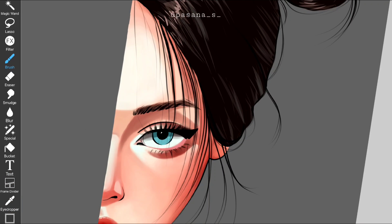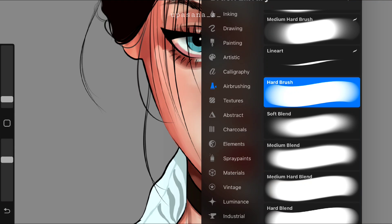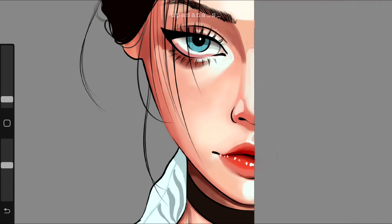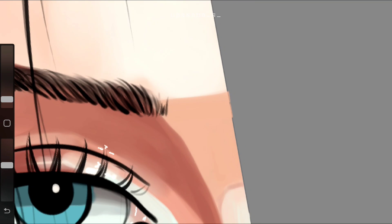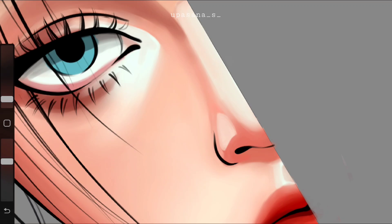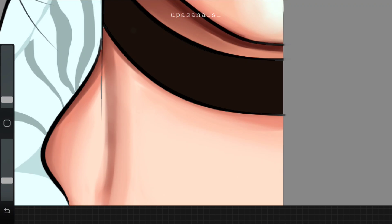Now it's time to check out the rendering process on Procreate. I personally found it a bit more difficult to blend here compared to Ibis. I used some of the blend brushes in the default brush section and did not change any parameters. Those brushes were definitely trickier to control. But if you use the smudge brush here, that is much better in comparison to the smudge brush in Ibis Paint X.